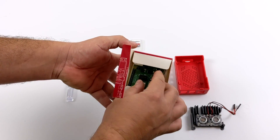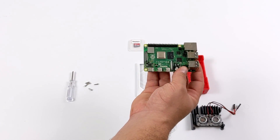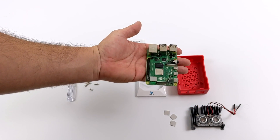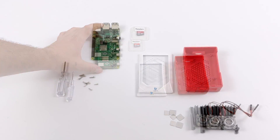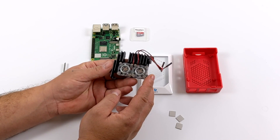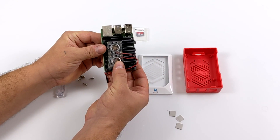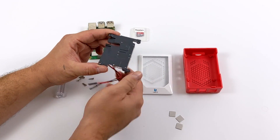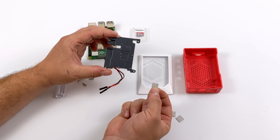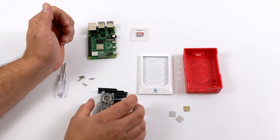First, we need to get the Pi unboxed. The box itself says this is an 8GB model, but another way to tell is to look at the RAM chip — if it says D9ZCL, you know it's the 8GB model, and this one definitely contains 8GB of RAM. The heatsink is going to sit right on top of the Raspberry Pi inside of the case, and the screws go through the heatsink mounting holes, through the Raspberry Pi, and hold everything inside the case. You do want to install this properly — they've included thermal pads. We have three of them: one for the CPU, the RAM chip, and the USB controller.